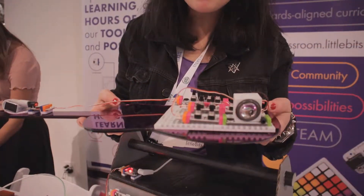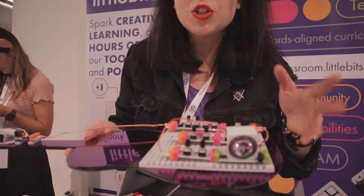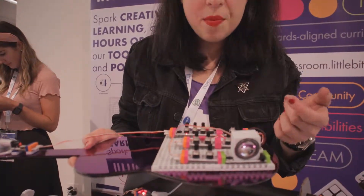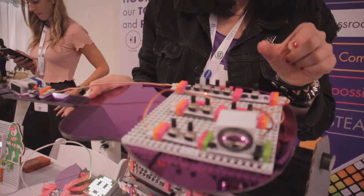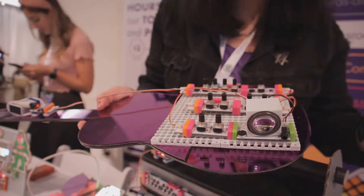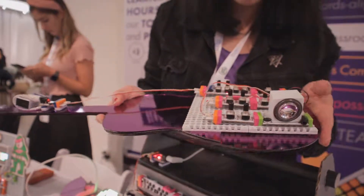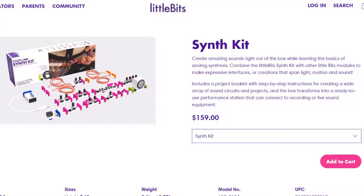It's actually really popular with adult music makers — modular synthesizers are really popular right now. We have a CV bit that allows you to go from little bits into a synthesizer or a step sequencer, so you can actually plug this into something pretty big and powerful and take it outside of just this little thing.